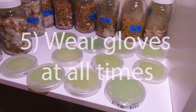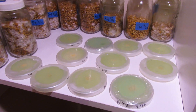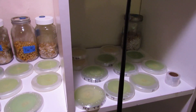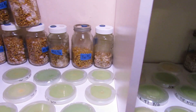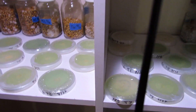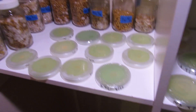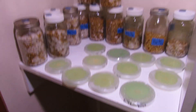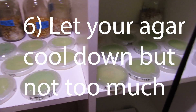Number five: wear gloves at all times, from when you pour your first plate till you wrap the last one. Keep spritzing your hands with rubbing alcohol. I tried just rubbing alcohol on my hands without gloves and you'll be lucky if two out of every 12 plates survive. Wearing gloves definitely helped a lot.